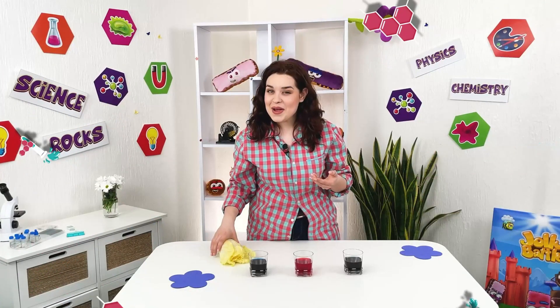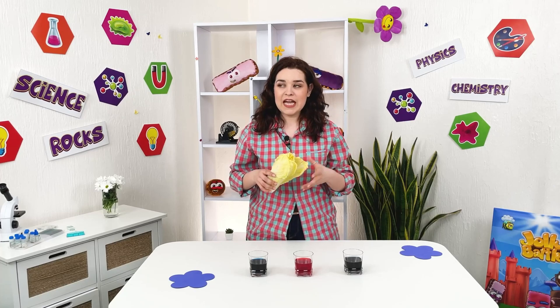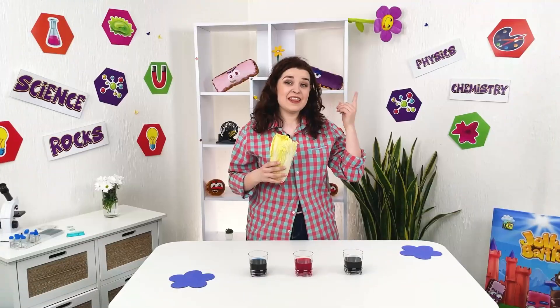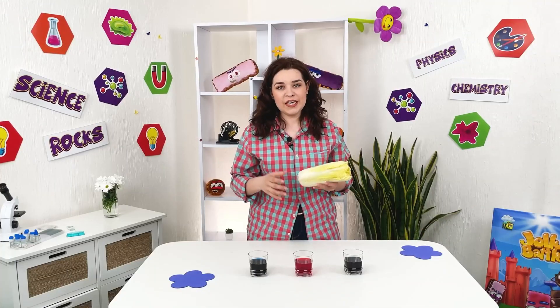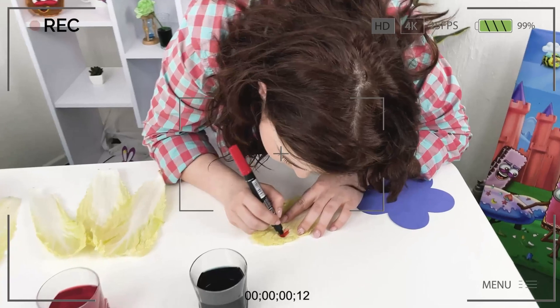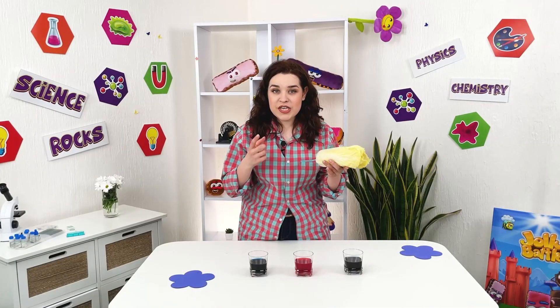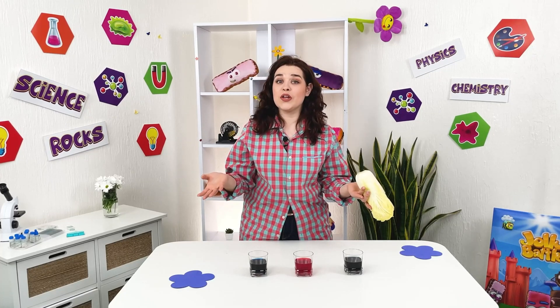Today we will color the leaves of Chinese cabbage, or Napa cabbage — not like that, not even like that, and certainly not like this. We will color our cabbage just by using ordinary water in which we added food coloring.